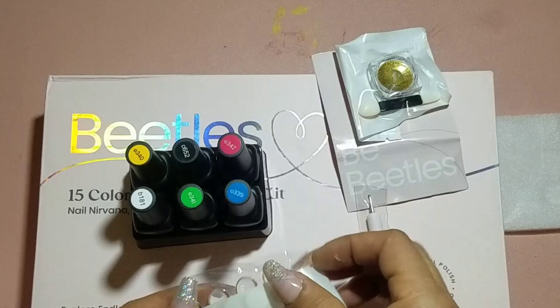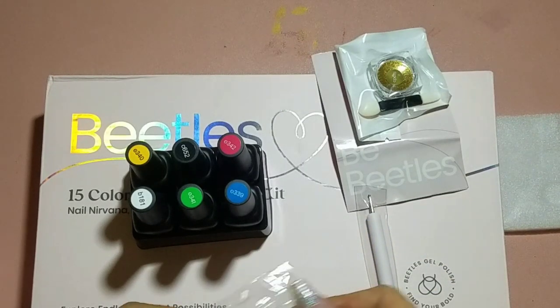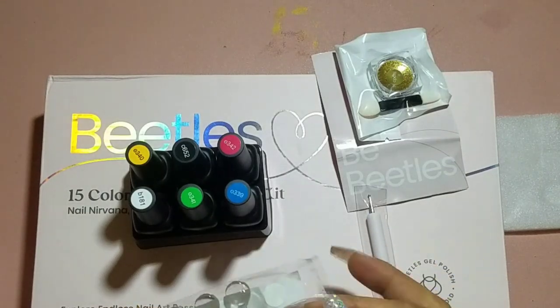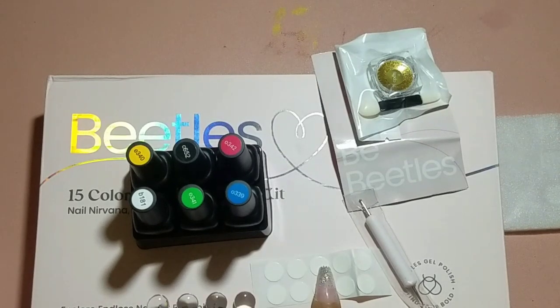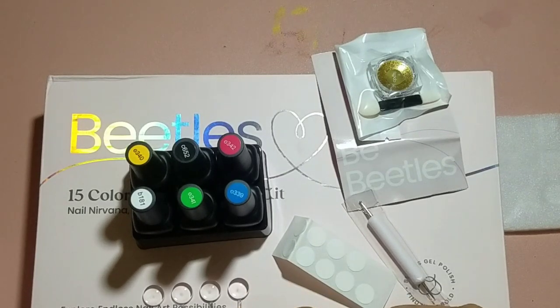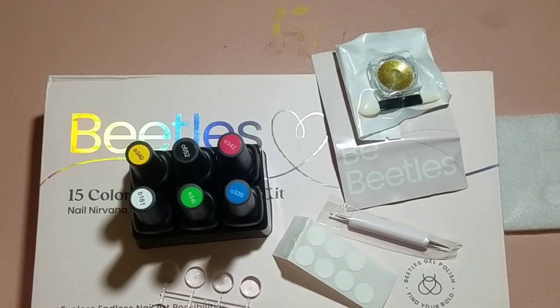We're going to go through six of the polishes and swatch them out so you can see what they look like. If you did not know, Beetles polish is nine-toxin free, environmentally friendly, and definitely safe for your skin. It has a very low odor, so that's great if you are sensitive to odors. This polish is super durable, so you should be able to go a long time without it chipping or peeling.